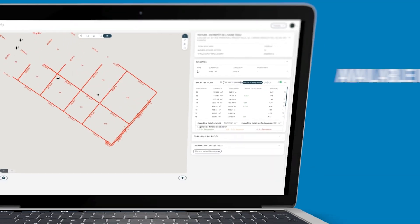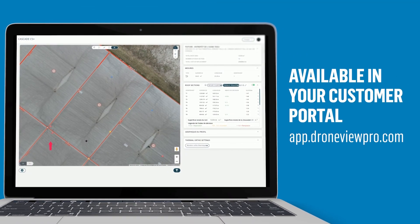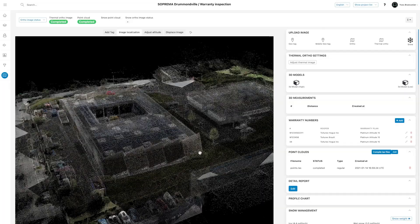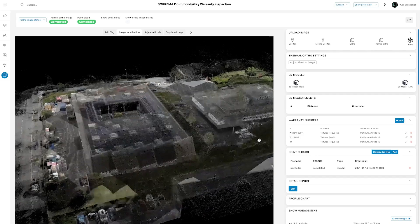You will find the detailed plan of your roof in addition to the 3D modeling of your building in your customer portal. Suprema will also provide you with the Point Cloud and AutoCAD compatible format.